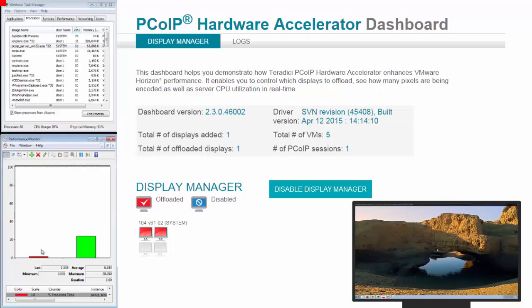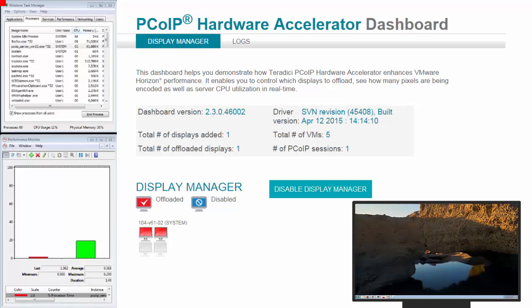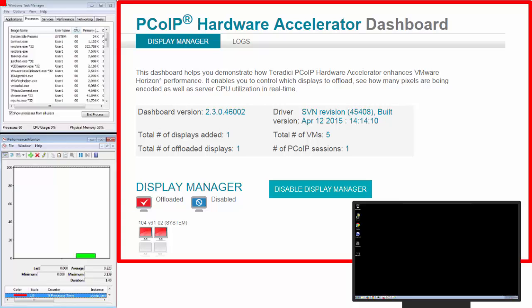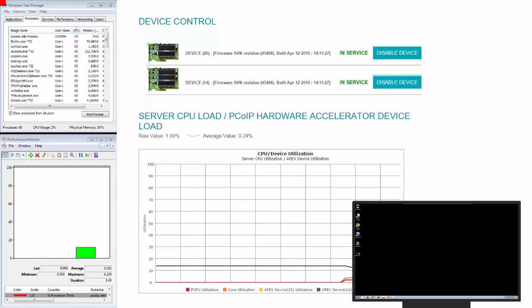During our demo, we will show the impact on the user experience with and without our solution for both video and your everyday applications. Right now I'm logged into a virtual machine with dual vCPUs and you'll see the CPU savings is pretty significant. We are running 3GB of RAM and two i7 processors at 3.5GHz on a physical server. On the right hand side, I'm showing the Teradigi PCI-IP hardware accelerator dashboard. It also shows the card processing power utilization as you are scaling up as well as the core and the physical CPU utilization of the ESXi host.